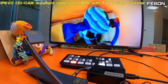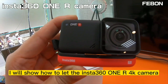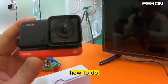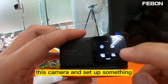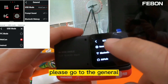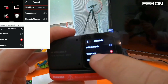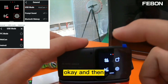This is the Insta360 1R 4K camera. I will show how to let the Insta360 1R 4K camera become HDMI output and then connect to a TV monitor. First, turn on the power of the camera and go to General settings, then USB mode — select USB webcam mode. Then turn off the power.